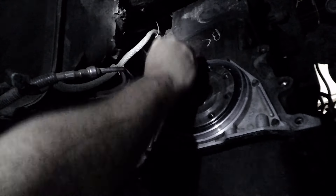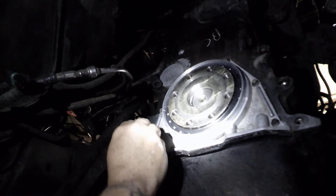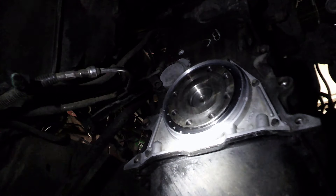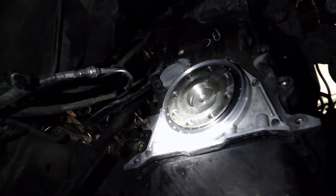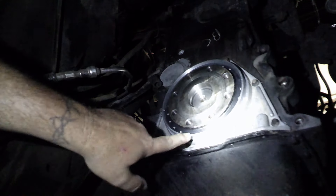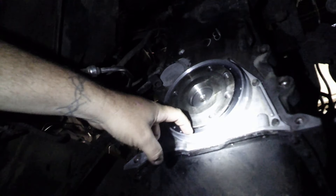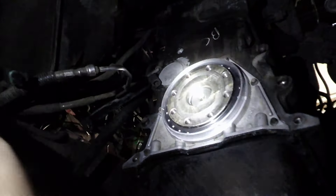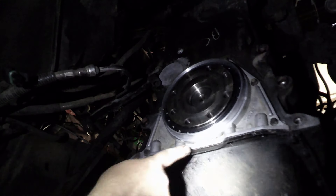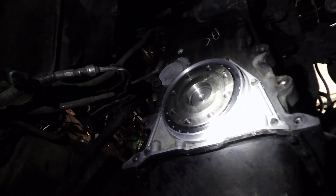Due to the instructions for the RTV, we just snug it down a little bit here — finger tight — let it dry for an hour, and then we'll come back and actually torque it. But for the most part, that's done. Repair sleeve installed — you can just barely see it in there — with a new seal. That oil leak should now be stopped forever. The last leak back here is the oil pan, which you can see has been leaking too, so more to come on that.